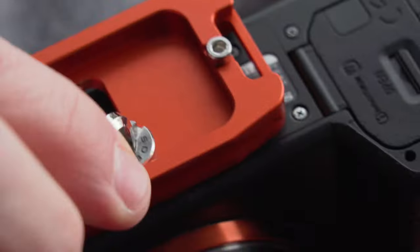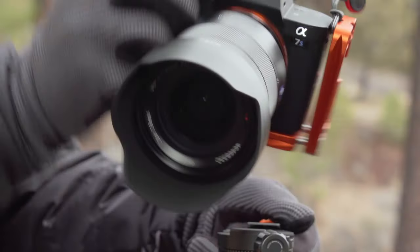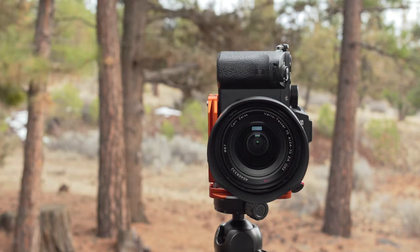For anyone unfamiliar with the benefits of an L-bracket, they maintain a camera's focal plane and a level horizon when switching between a landscape and portrait shooting orientation, or vice versa. They also make that process of switching orientation as fast and simple as possible, as no longer have you got to readjust the whole tripod — you can just release the camera, flip it over, lock it back down and carry on shooting.